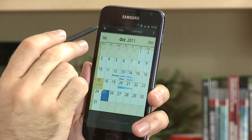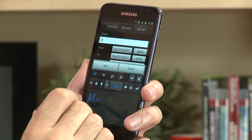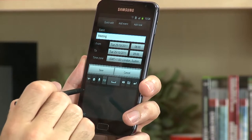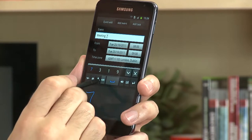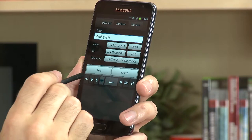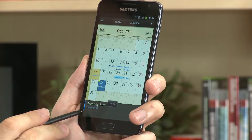S Planner is a handy way of quickly adding calendar entries. You choose a date, add an entry — for example, writing 'meeting' — then add a time such as 7am, and when you hit save it puts the meeting in your calendar.